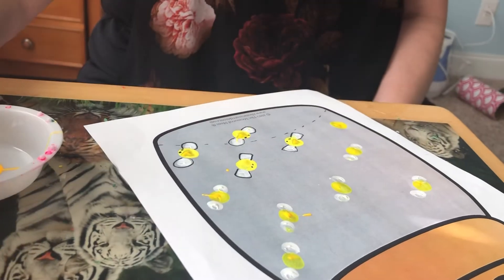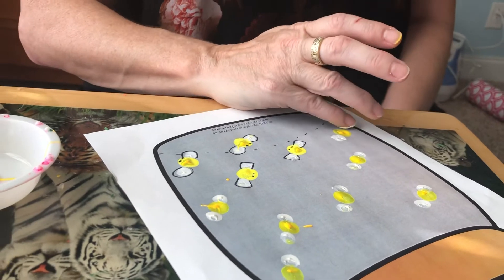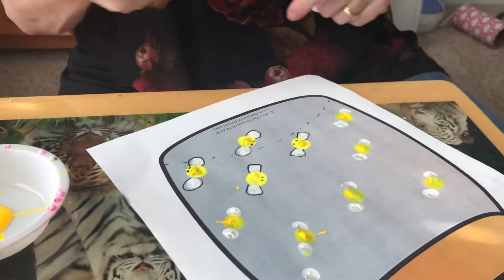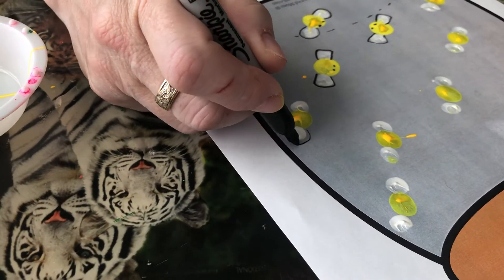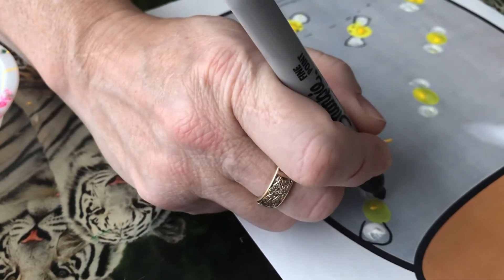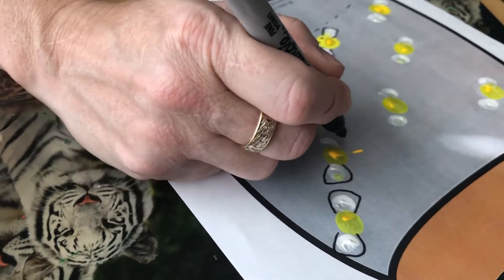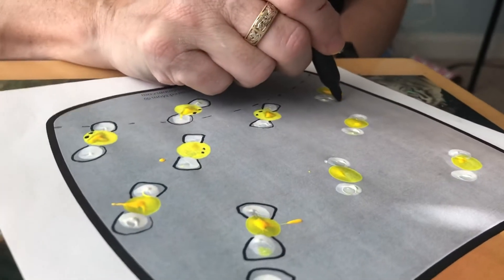You could also do this with an ink pad, but I didn't have any in my house. Then you just take a magic marker and draw a little wing around the white paint. Be careful not to touch the paint because that will mess up your marker.